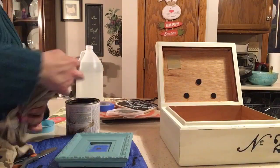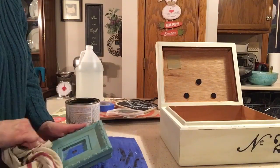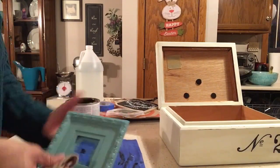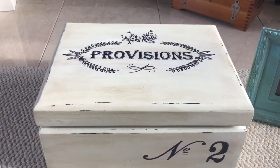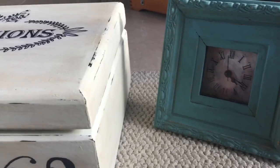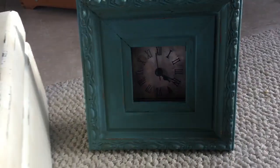Once I was done wet distressing the box, I took the clock and applied some of the glaze to it, then wet distressed the clock as well. I let the project sit overnight, and the next morning I took off the painters tape and used a razor blade to remove any excess paint that had gotten on the face of the clock. And here are the finished projects — I love that box, it's going to be great for storing items, and the clock is just how I hoped it would turn out. I'm going to use it in my family room where I have a lot of this color as an accent.